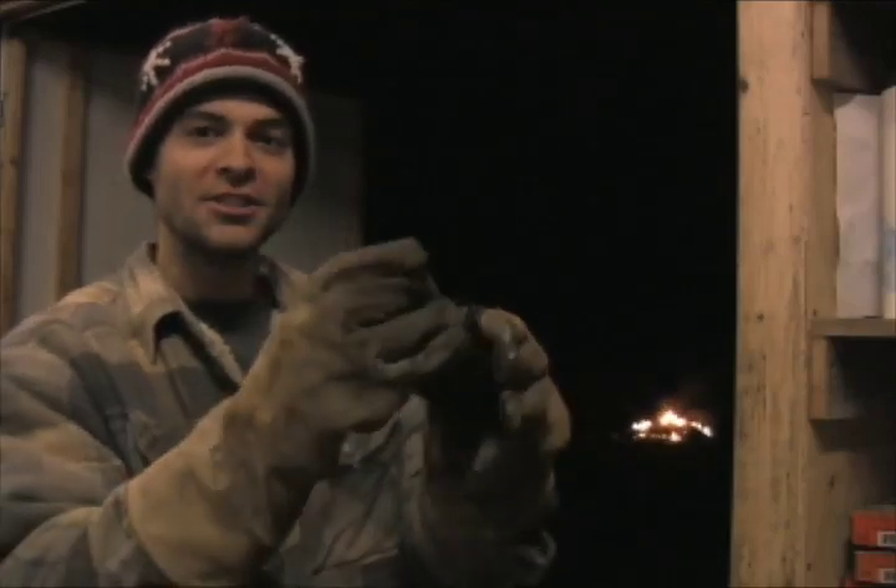So after many, many hours — I cut those pieces way too big — we have charcoal: big, gorgeous pieces of charcoal. You've got to love it.